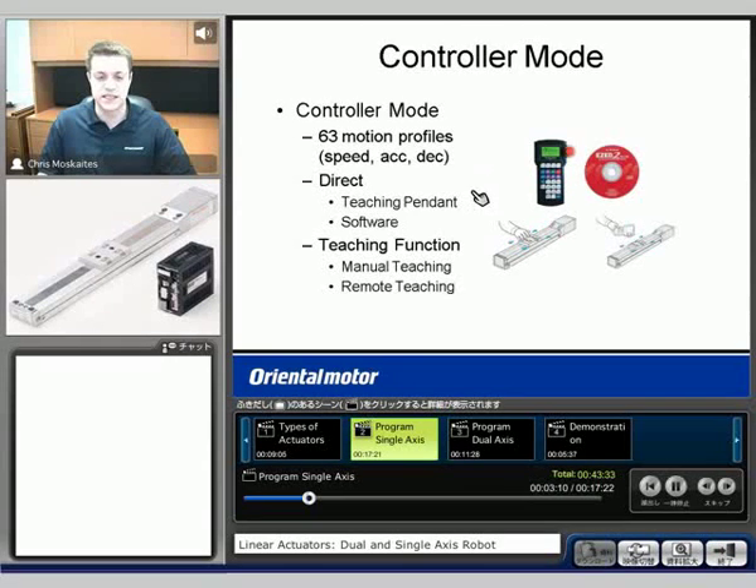There are two different ways to input that — through the teaching pendant or the software. We also have the ability to use what's called a teaching function. This would allow us to either manually move the slide with the teaching pendant or the software. So if you don't know exactly where the load needs to be moved to, you can manually move it as opposed to trying to measure out how far to tell the slide to move.